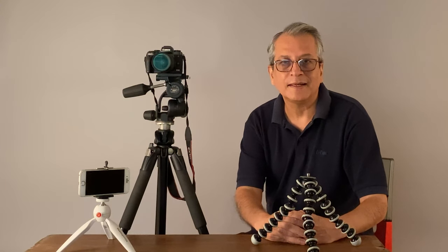Hi, my name is Ravi Dhingra. In this video, we'll talk about tripod and its importance in photography.